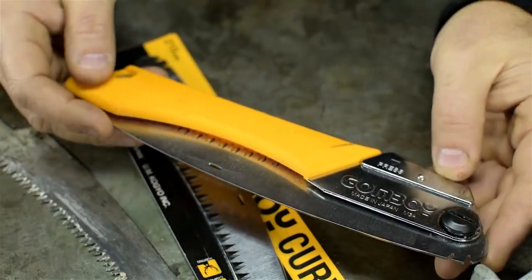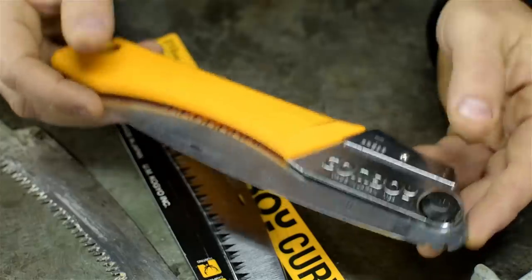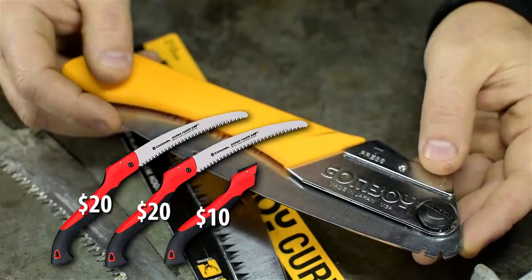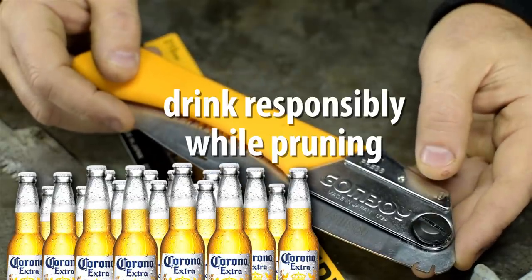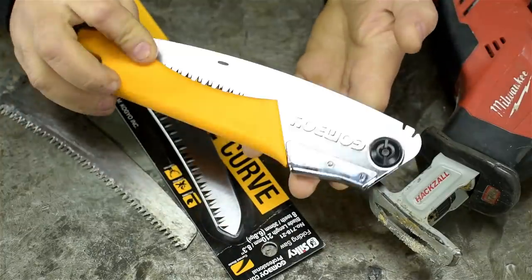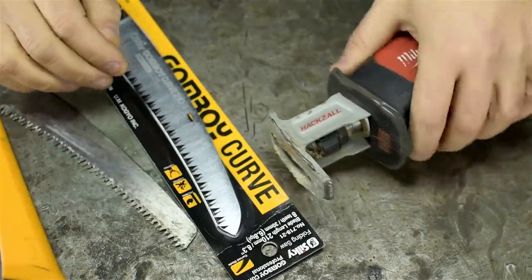This one was $40, maybe $50. At first, maybe that might not sound like a lot. But keep in mind you can get two or three razor-sharp Coronas at your local hardware store. Or 20 ice-cold Coronas at your local bar. Either way you go, that yard work is done. Cut to the chase: I bought one and now I'm a convert.